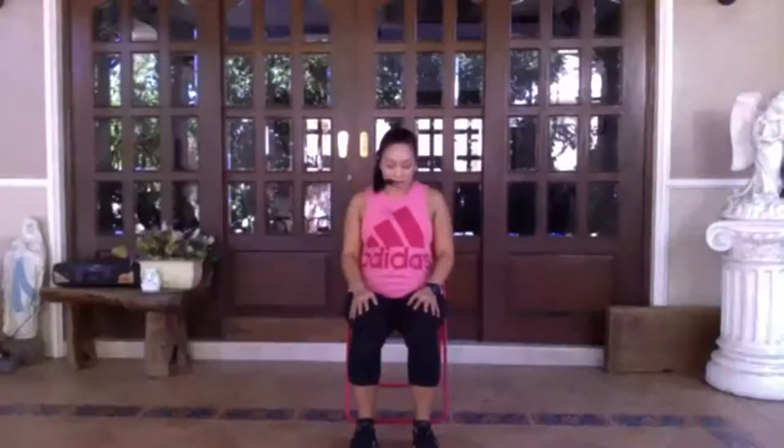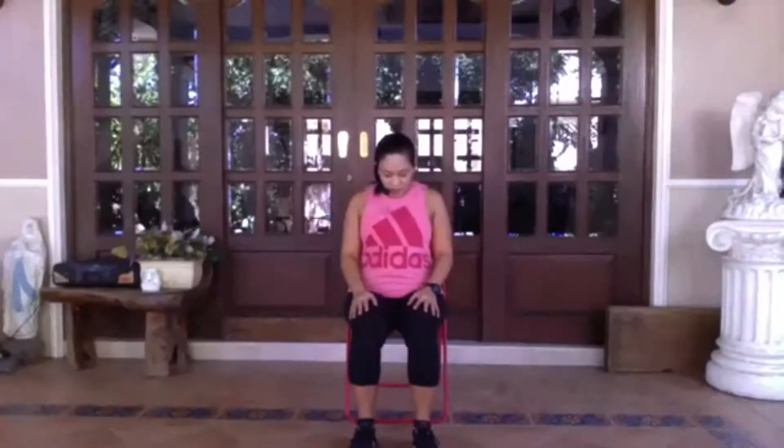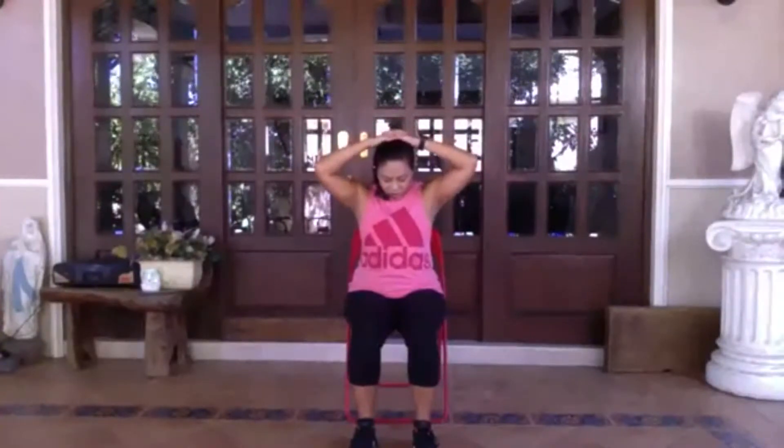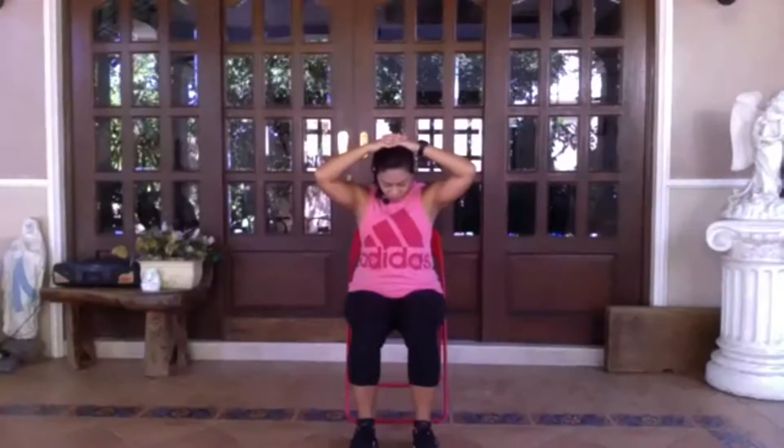Gently release. Let's do the other side — bring the right ear close to the right shoulder. Feel the stretch along the left side of your neck. And again, if you want to intensify that stretch, you can place that hand on top of your head and gently bring your head closer to the shoulder. Then gently release. This time tilt your head down so your chin is close to the chest, feeling the stretch at the back of the neck. If you want to increase a little bit of pressure, interlace your fingers on the back of your head, adding weight so that your chin comes closer to your chest even more. Then gently release the hands back to the thighs, gaze forward.